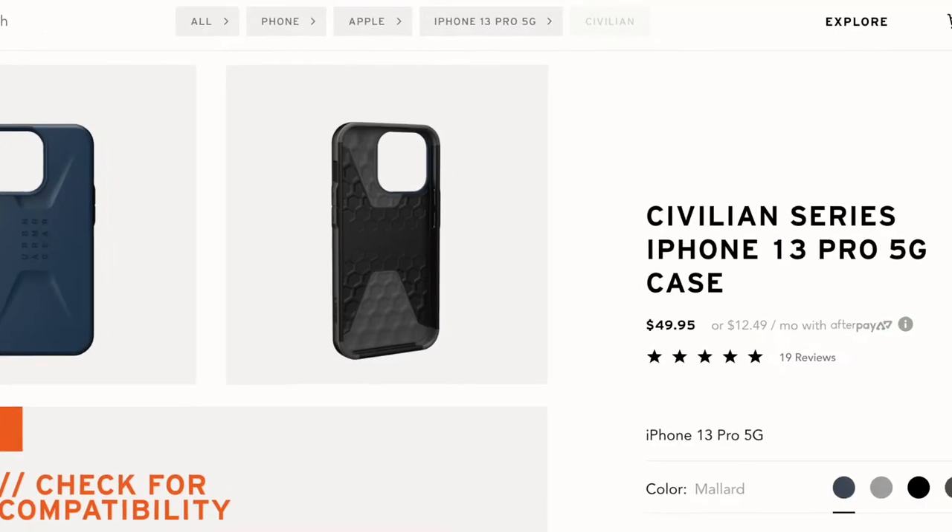This phone case retails for $49.95. That's a pretty steep price for a phone case. If you look at it on the spectrum of phone case prices, that's pretty much at the top.